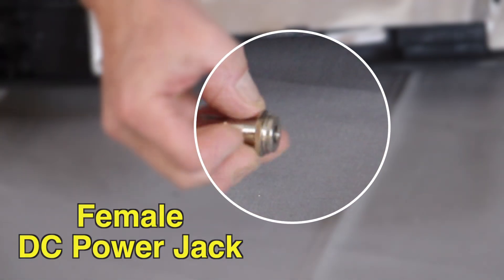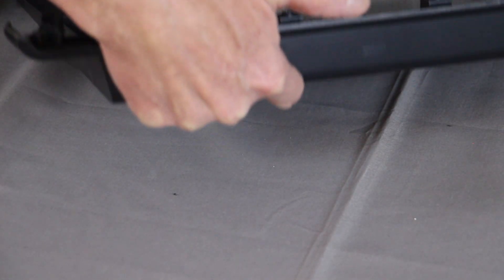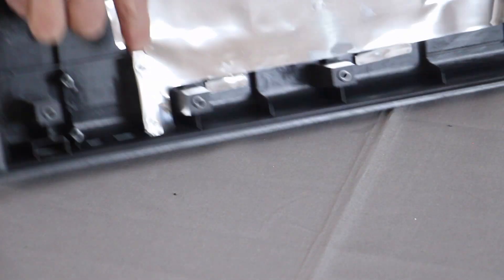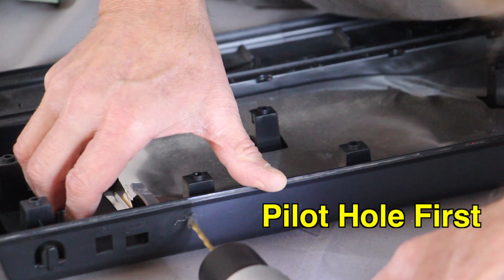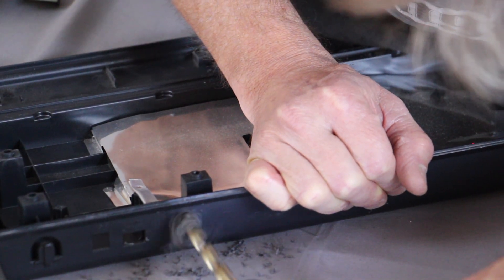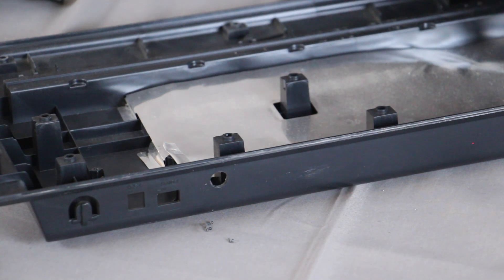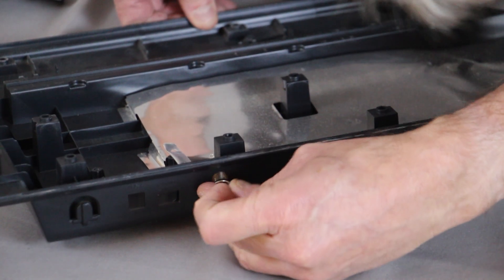Now we need to mount the jack. There's a spot right here where this jack will fit — just enough space for it on the inside. Let's see if it's big enough now. Yep.